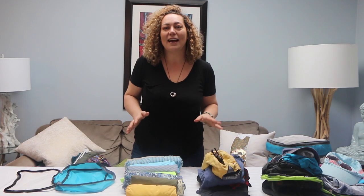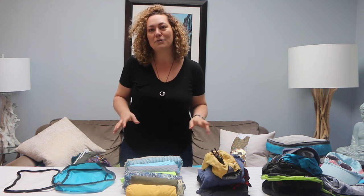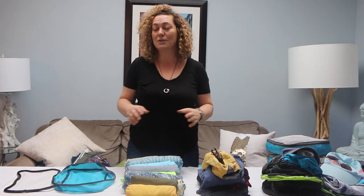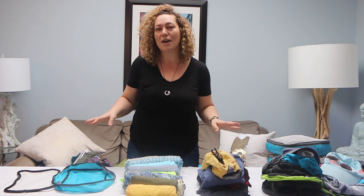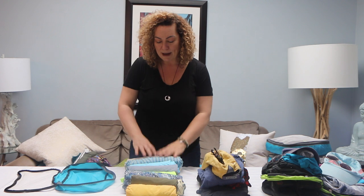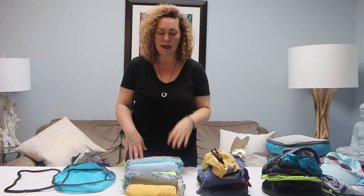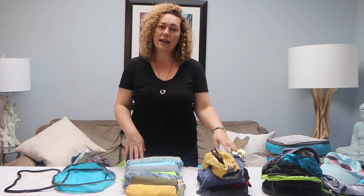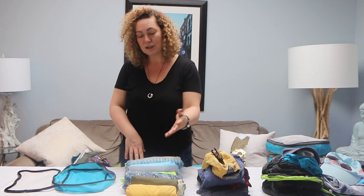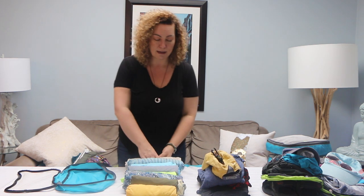Now we're on to dad — if he had his druthers he'd just pack a bathing suit or two. A great speaker named Drew Dudley once said always take your bathing suit everywhere because it's fun insurance, and we've held to that ever since. Always, always take your bathing suit because you just never know. For dad we have one going-out outfit: linen pants and a nice top, travel pants that convert to shorts, pajamas, a pair of shorts, two bathing suits, one more pair of shorts, and three t-shirts. That's about it.